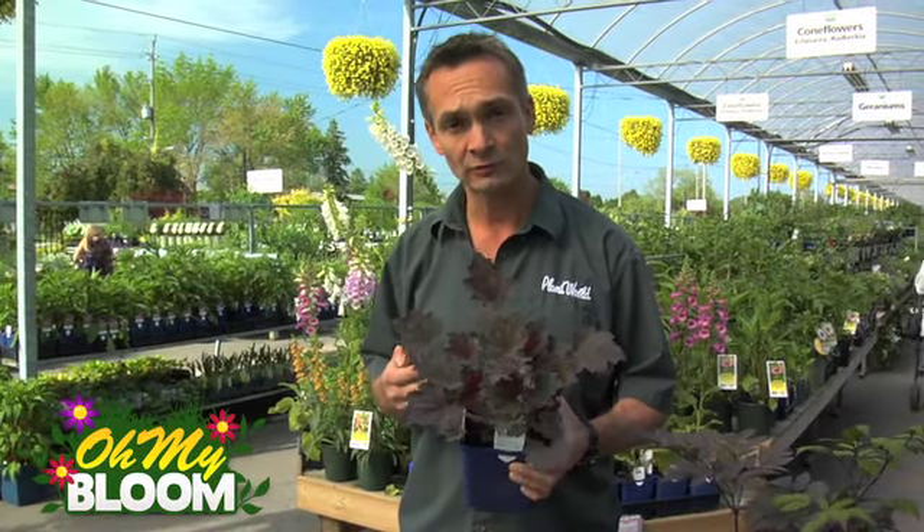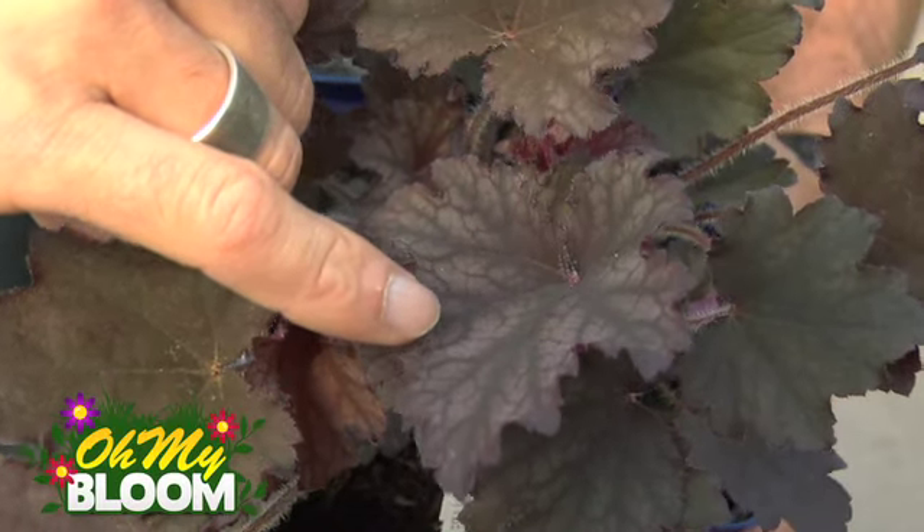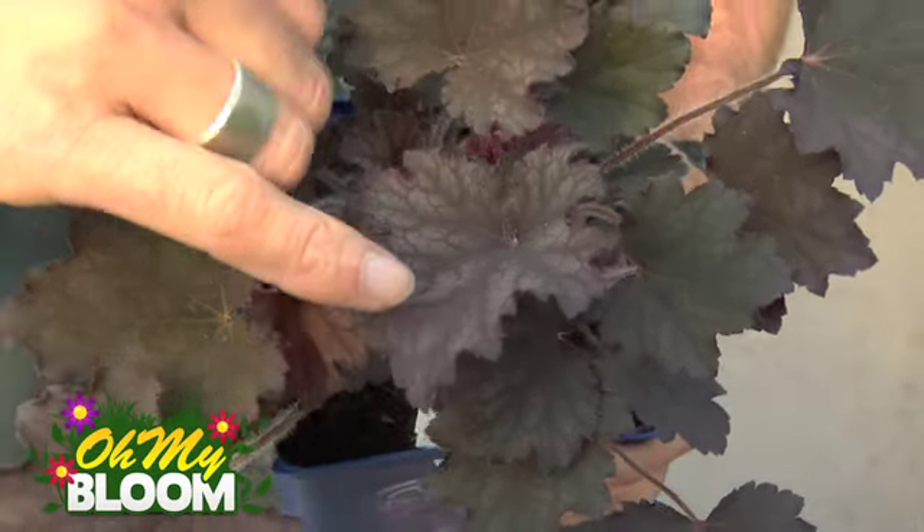Here's another new variety called Frosted Violet. This is a really cool plant because at the beginning of the season the leaves come up purple like some of your traditional varieties. But as the season progresses, this one's going to develop a little bit of a silver backdrop amongst the purple veins — you can see it's just developing that sparkly silver background with those purple veins coming on. The colour on this plant is going to continue to intensify during the summer and really illuminate the garden bed.